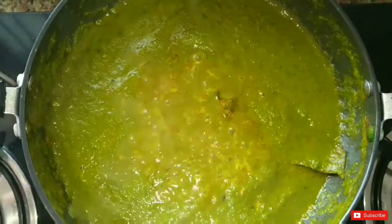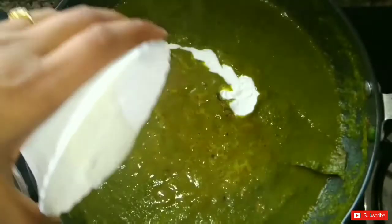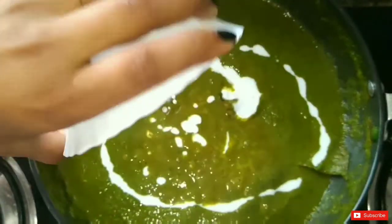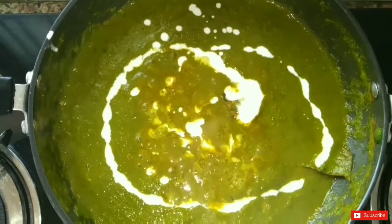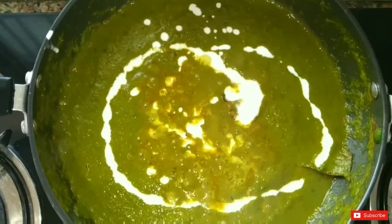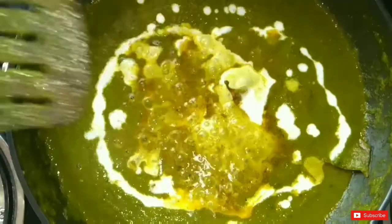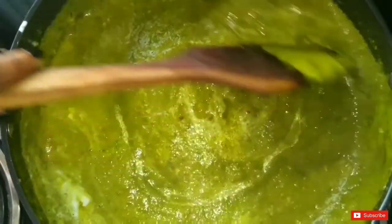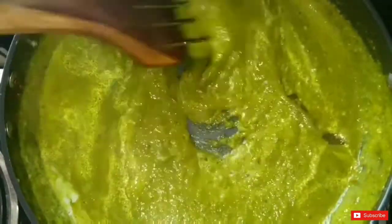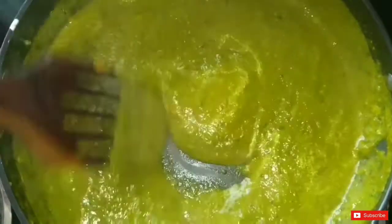After this we will add fresh cream. With fresh cream, the rich flavor will be very enhanced and the texture will improve. So please add it because it looks delicious. Now we mix the cream into the gravy and put it on low flame for 1-2 minutes. Look how beautiful the green color has come out.